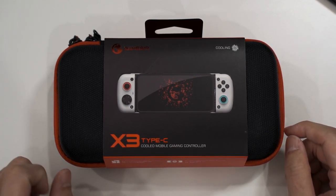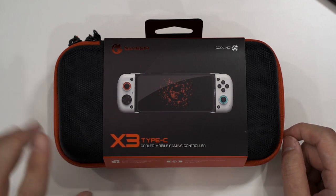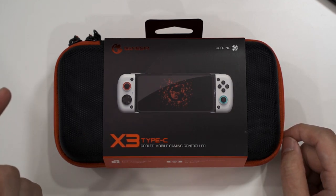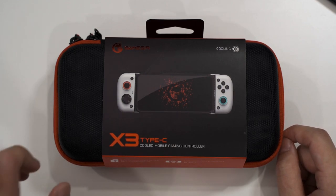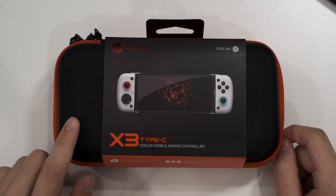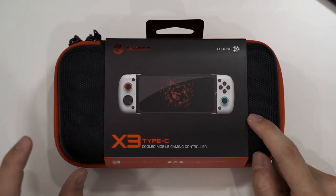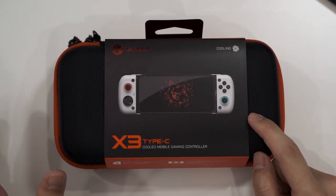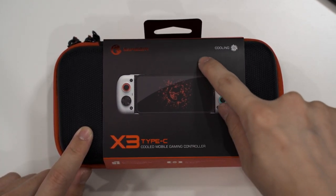What I have for you today is something special. This is the GameSir X3 Type-C, technically the next version of the GameSir X2 Type-C that we reviewed one or two years ago. That was a fantastic controller for your mobile phone, but this time GameSir didn't just create another updated version — they improved a lot of things by adding something new as well.